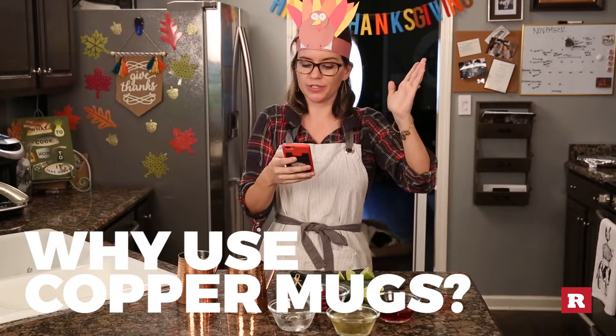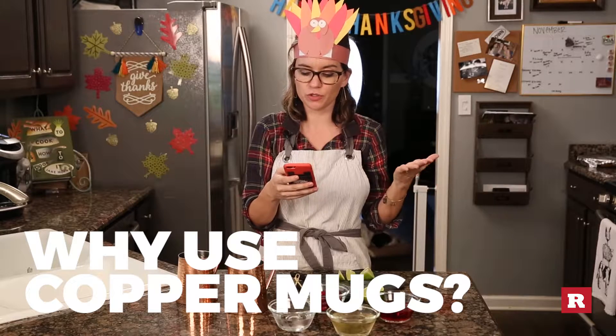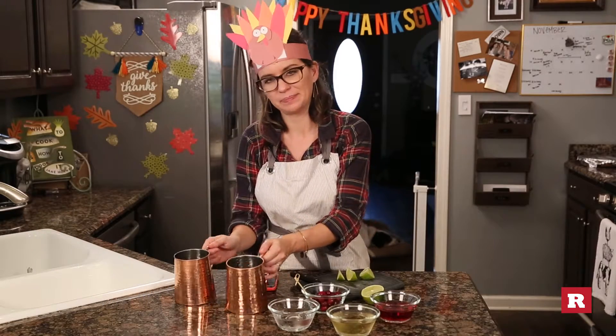For centuries the best drinkers have known that chilled drinks in copper cups offer an extra cool sensation due to the metal quickly taking on the ice temperature of the cocktail. Which takes us to our next step: ice.